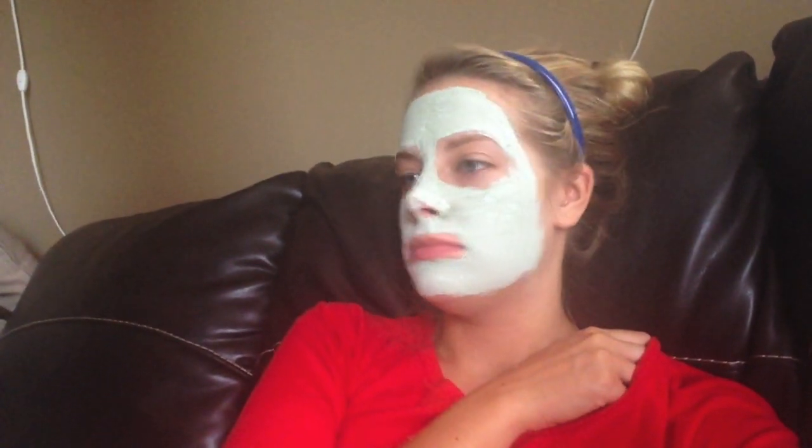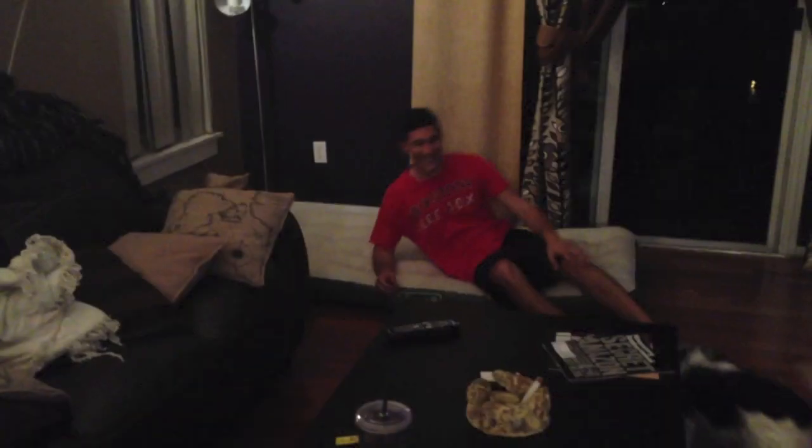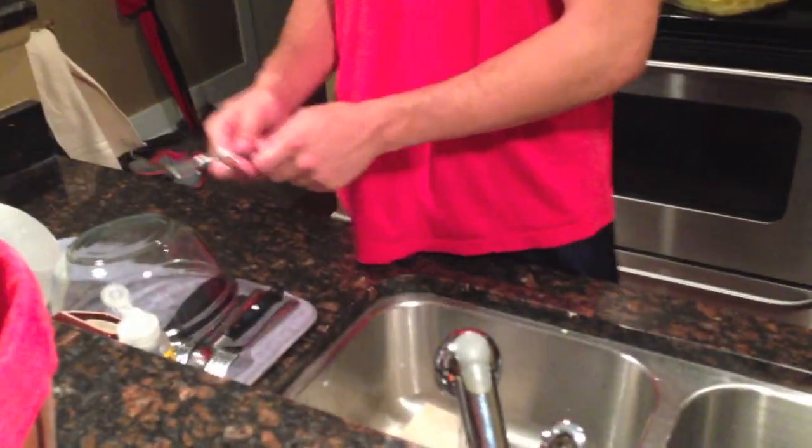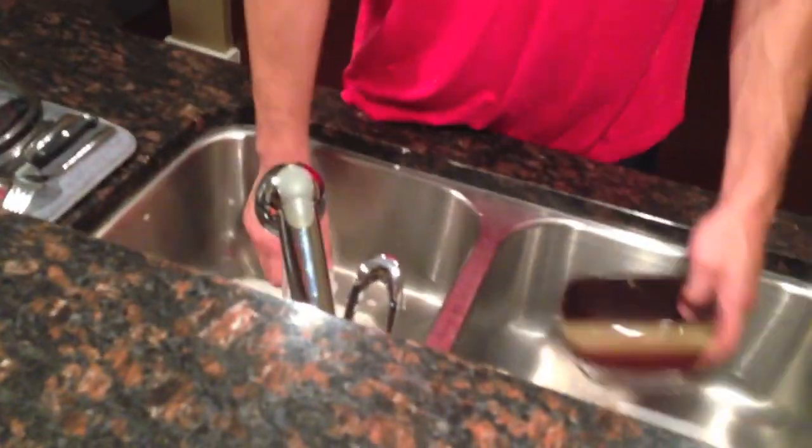I'm hanging out watching Alice in Wonderland and doing a face mask — I think it's about time to take it off. It's like 12:30. Mike's gonna be here probably around 6 o'clock. So I'm going to finish cleaning up my house, brush Bella, and clean out some space in my closet for him. He's cleaning dishes by hand like a real man — your mom will be so proud.